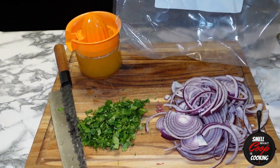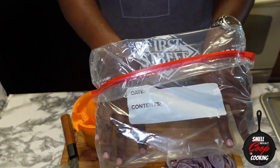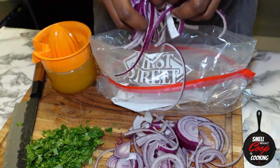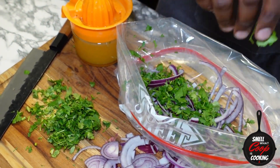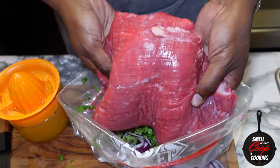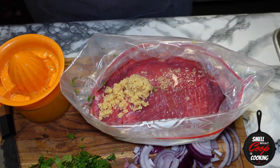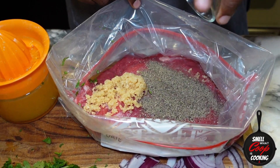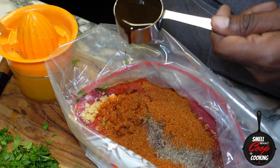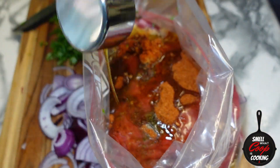Now that our onions have been sliced, our cilantro has been chopped, and our citrus has been juiced, let's go ahead and get the bag out and start adding these flavors together. In a ziplock bag, I'm going to add half of my onions and cilantro to the bottom, then add in my one pound of flank steak. Now I'm tossing in three tablespoons of minced garlic, one tablespoon of black pepper, four tablespoons of that carne asada seasoning, one quarter cup of Worcestershire sauce, and one third cup of extra virgin olive oil.